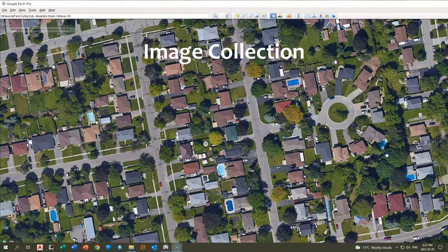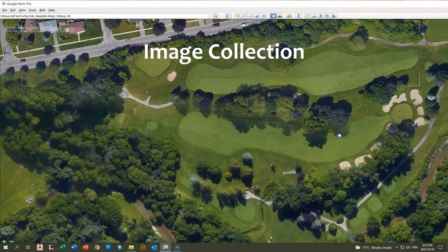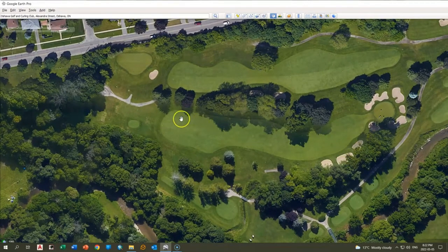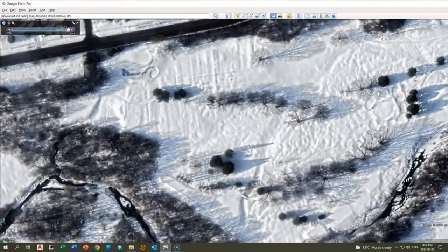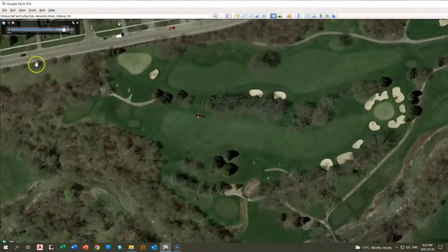The first thing we're going to do when we collect images for the guide is try to find a good source. Generally speaking, Google Earth is pretty good. There's definitely different years, and as you can see here, there are some hidden features in the shadows. So we kind of have to look back at different years — not necessarily the winter, as that's not going to be very good — and hopefully find an image that has some of the features that are missing or in the shadows.